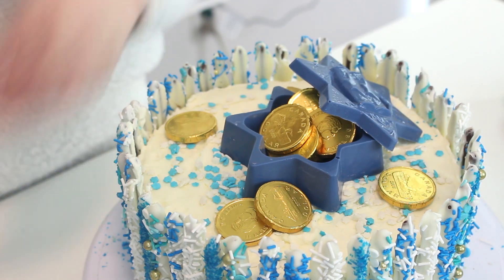So what this is, it's a manila cake decorated with some Pocky around the sides, dipped in white chocolate and decorated with some blue and white sprinkles. And then we have a Star of David chocolate box on top filled with gold coins and Star of David chocolates and Star of David sprinkles. I think this is so pretty and it tastes so, so great. So let's get started.